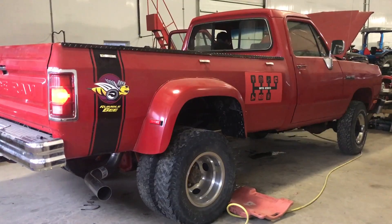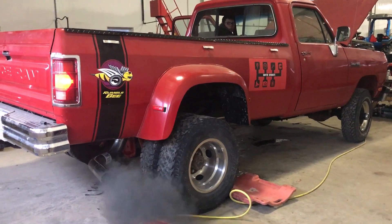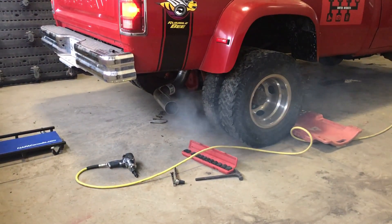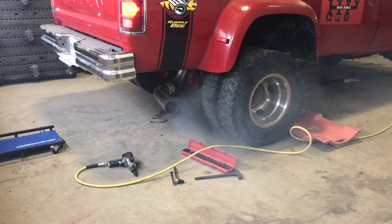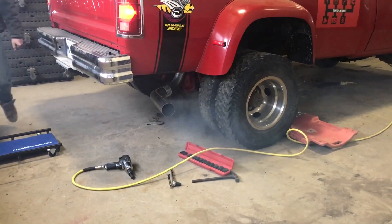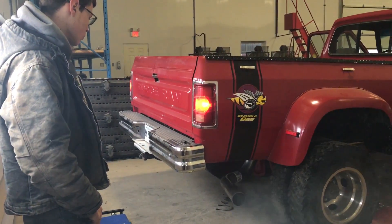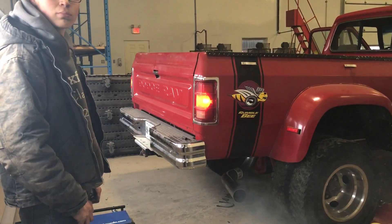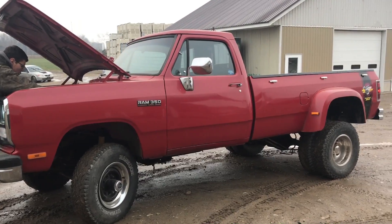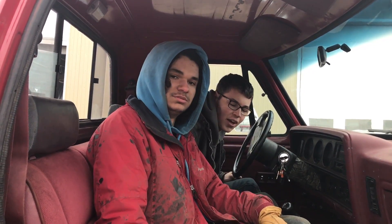It moved. It moved. Let's see if it smokes or not, because we're adults.